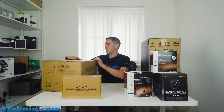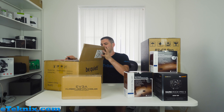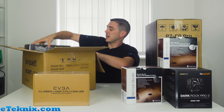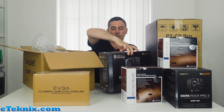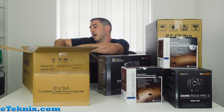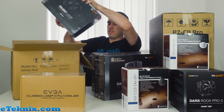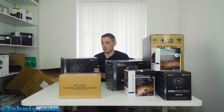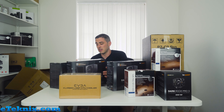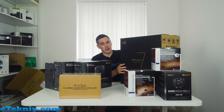Then be quiet! again — this is quite heavy, so I'm guessing these are power supplies. First one is the Dark Power Pro 11 850W — that's going to be more than enough to power most systems. They also sent another Dark Power Pro 11 850W; I don't know why they sent me two. And they've also sent the Silent Loop 240mm, which will fit in pretty much all of their chassis, so when we review their chassis we can have a look at them inside as well.